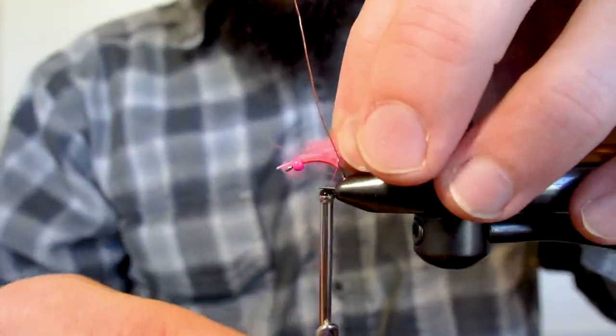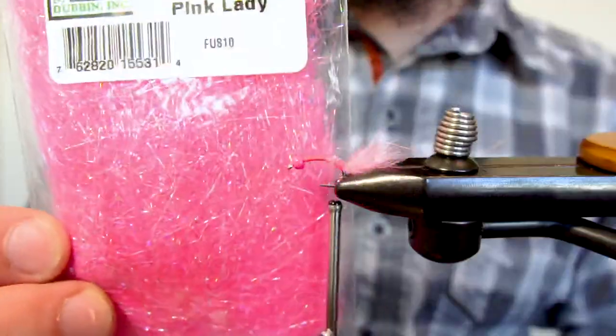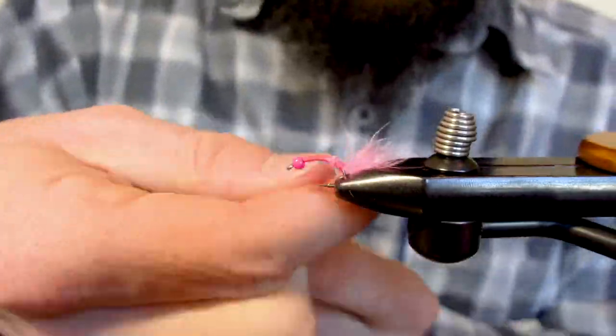For the tail, I'm using a webby section of barbed mallard flank because I had the color I wanted. However, marabou works perfect here as well. Now I'm going to add a body of sparkly fusion dub.